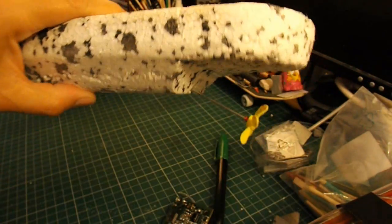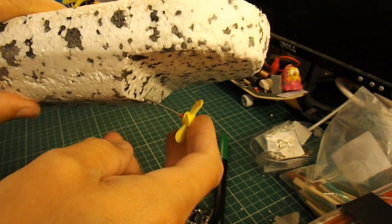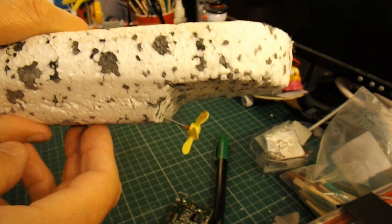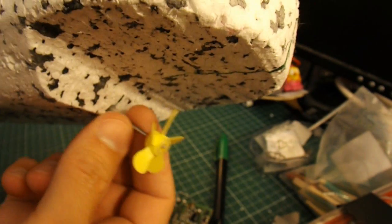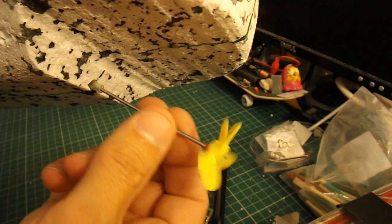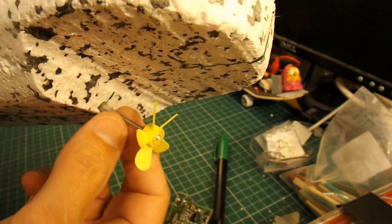I've shaped the boat. I've actually cut a bit out the bottom here so that the propeller fits nicely underneath. I've pushed a hole up through, put a bit of plastic tubing in it, and that's a bicycle spoke for the shaft.